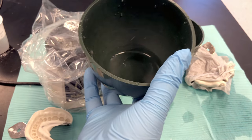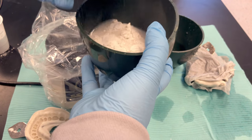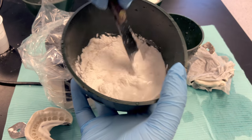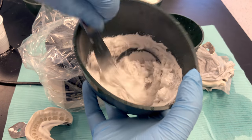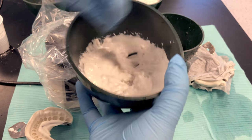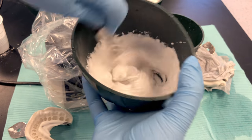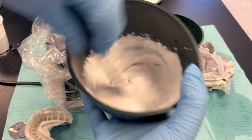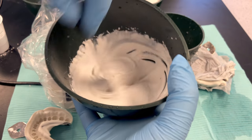When you mix, always add powder to water. Add it all at once. Take your plaster spatula and incorporate the powder into the liquid to get a nice smooth mixture. Don't mix any longer than 30 seconds because we have to get it onto the plaster vibrator to vibrate out all of the bubbles.